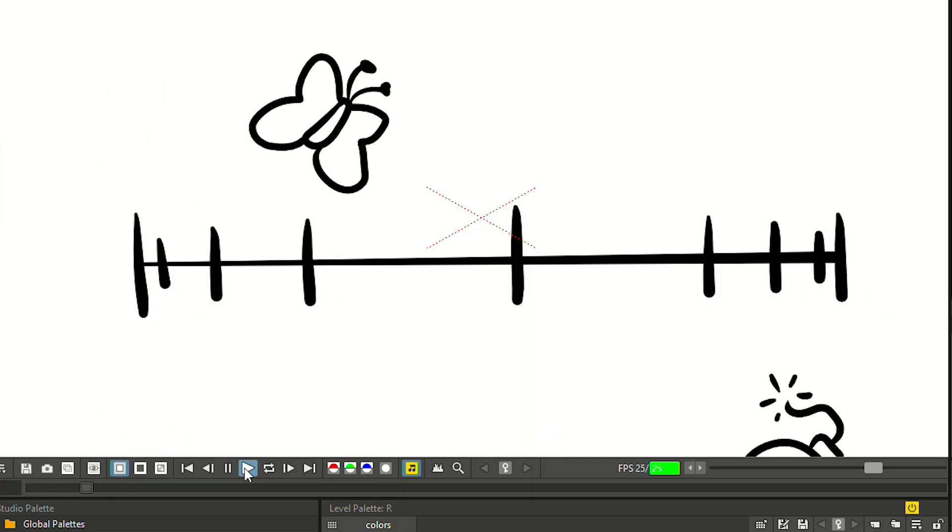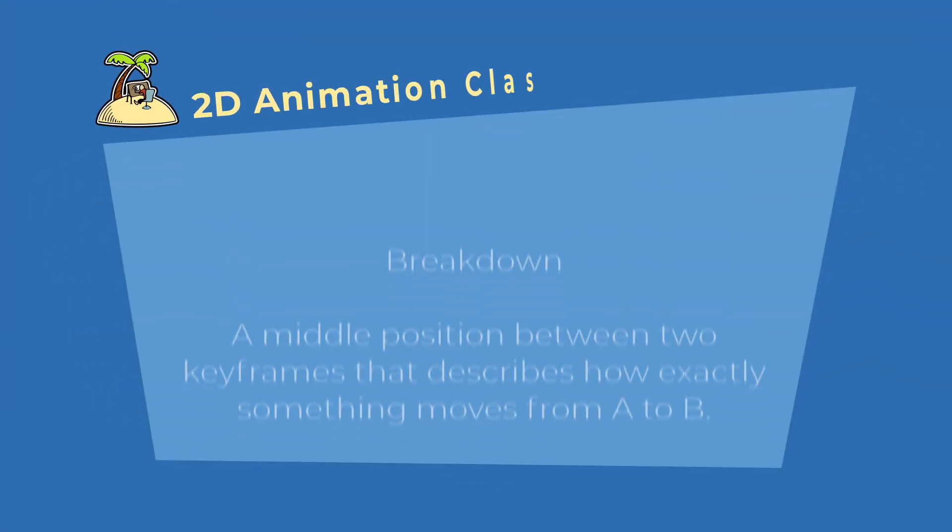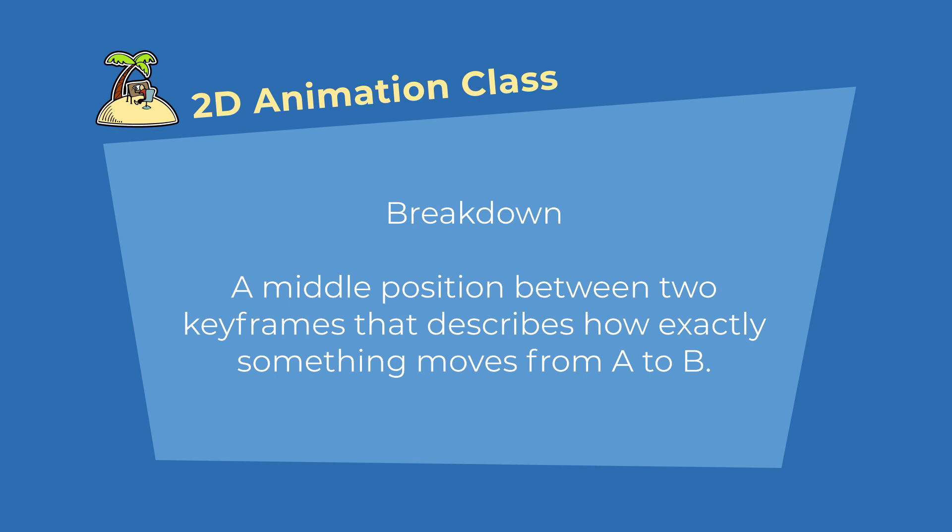To get good animation, you need to define how the motion feels during the transition. You can do that, one, with spacing your in-betweens — which we talked about in the previous video — and two, by adding a breakdown. The breakdown is a middle position between keyframes or extremes that defines what goes on during the motion. Does the head dip up or down during our head turn? Does it lean left or right? Do we hold the facial expression from the start or already go to the facial expression from the end?